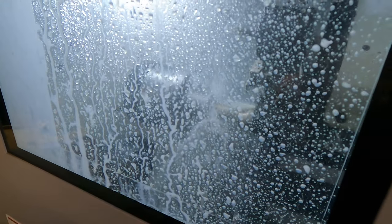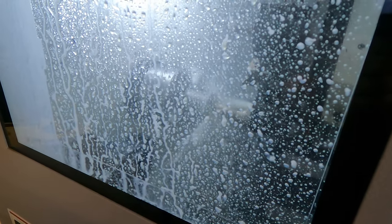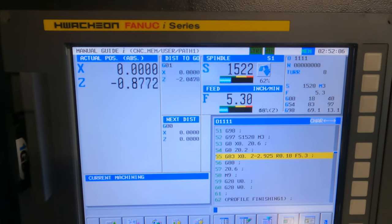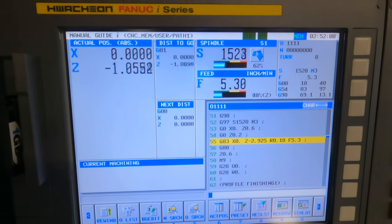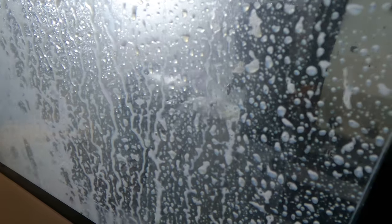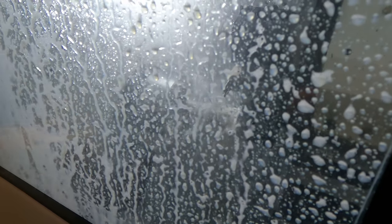I'll just give you an idea — she's singing a bit right now. I think that insert is getting a little worn. So, you can see we're at 1500 RPM, about 5.3 inches a minute. It's an inch and a half insert drill, by the way. You can kind of see the chips just flying off of this thing.